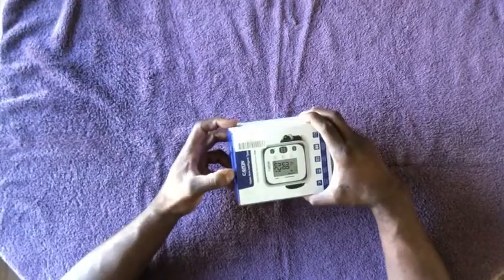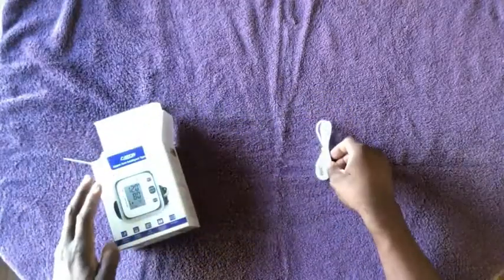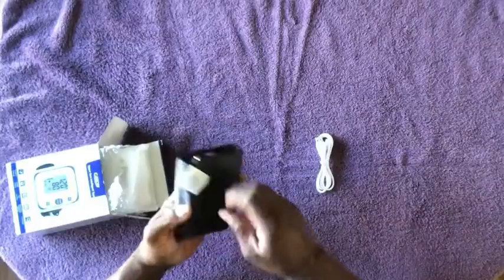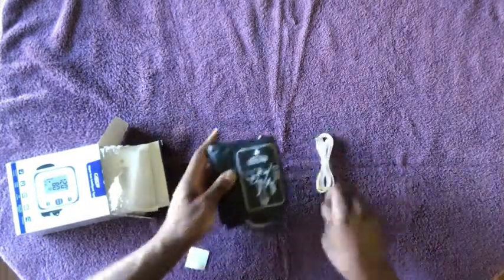Let's unbox this — let's open this up and see what we have here. I'm going to pull the top open; it wasn't taped shut. So we have a cord that came out — this is a USB-type cord. And then we have the actual cuff itself. I don't know if this is a small or a large; I like to use large cuffs. When I use a small cuff, I usually get a higher reading because my arms are a little bit over 18 inches. And then we have the actual monitor itself.